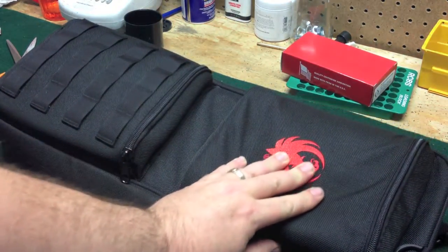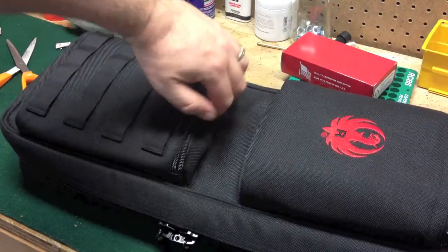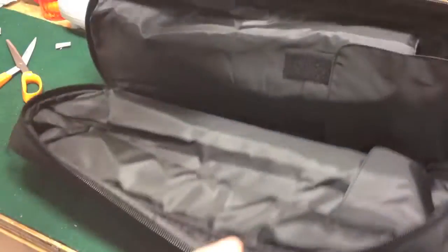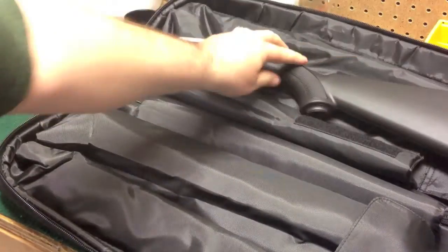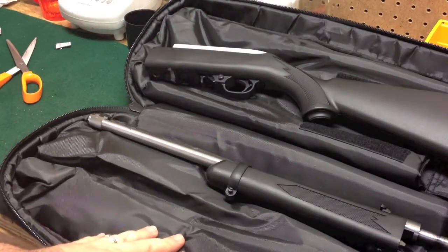It comes in this nice Ruger case. It's got some MOLLE webbing on it for attaching your accessories and stuff. Comes with a nice carry strap. The case unzips right here, opens up, and inside you have two compartments. You have the top compartment up here which is where the butt stock goes, and then you've got two bottom compartments where the barrel is.